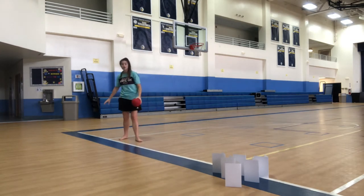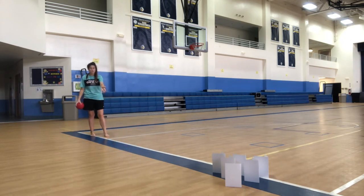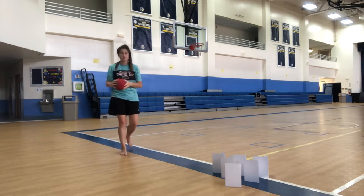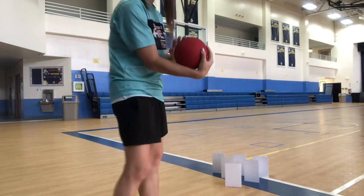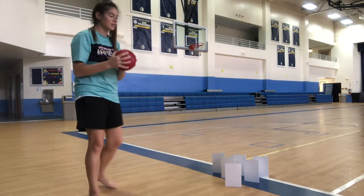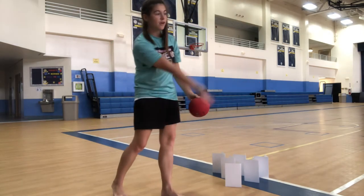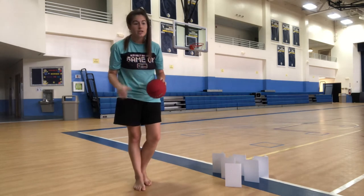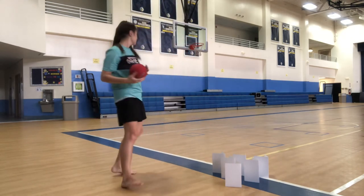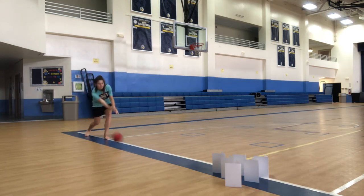If you can make a line or use a line in your house, that helps you bowl straight. I've got this line in the gym I can use. When I bowl, I want to curl the ball into my arm like this, then take a step forward with the opposite foot — since I'm using my right hand, I step with my left foot. Then I release and I want my hand to follow through in the direction I want to go. In bowling, you want your thumb to face the direction you want to go.